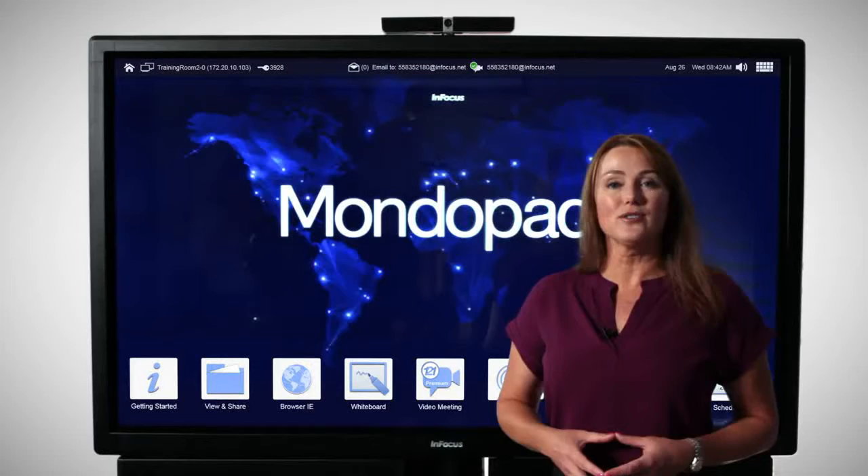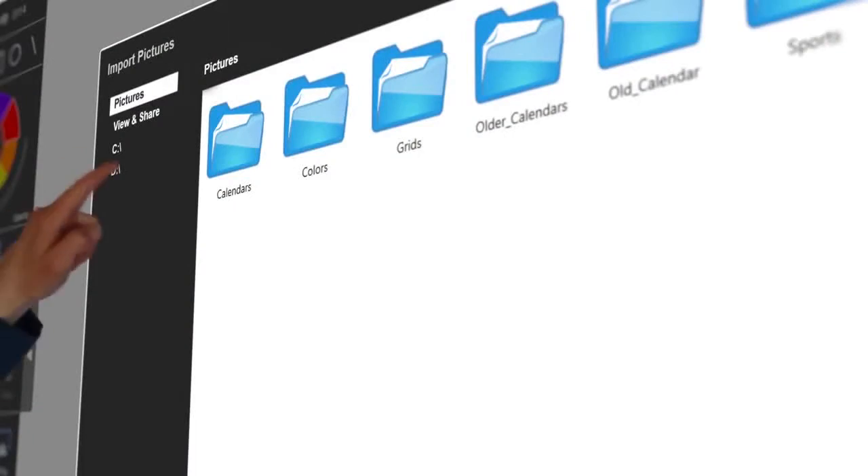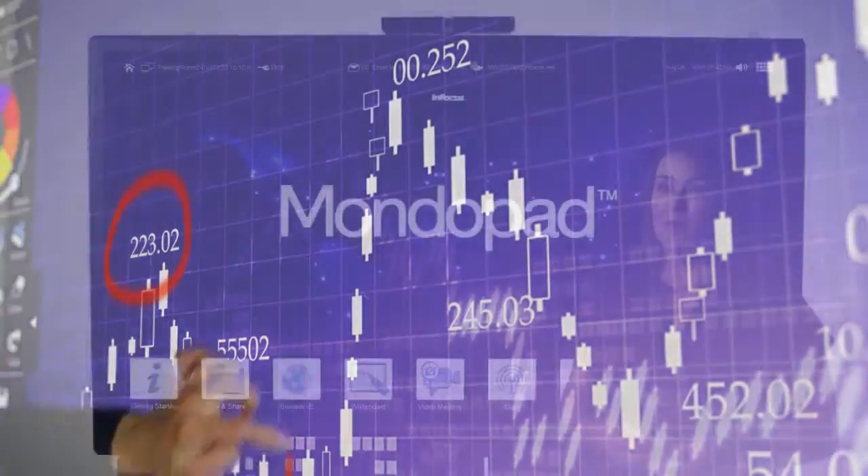There's a fully integrated browser, all optimized for touch. Whiteboard is a customer favorite feature — it's a fast and fun experience that doesn't require a lot of training to become an expert.